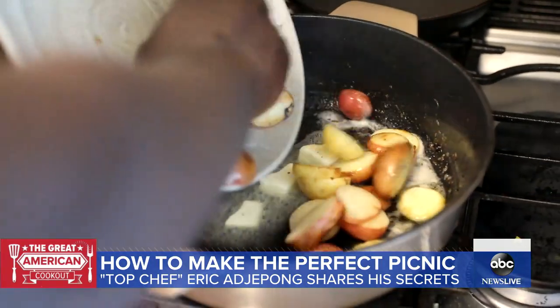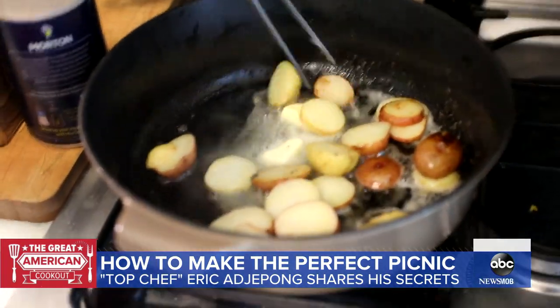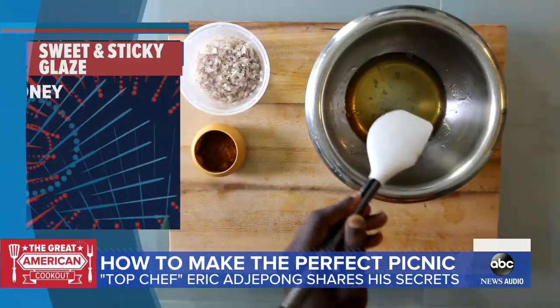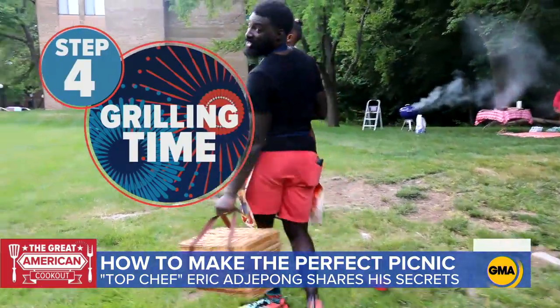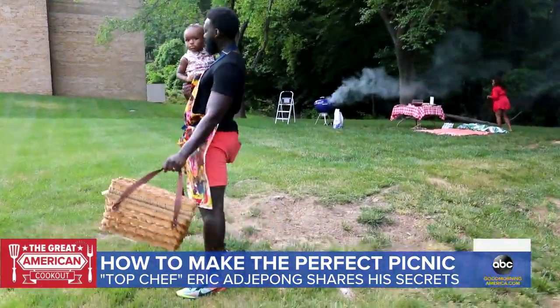Next, marinate the chicken for at least 15 minutes, but even better if you can do it overnight. Then cut the chicken into pieces and skewer. Now it's time to hit the grill until the skewers are perfectly charred. And of course, no picnic without a side dish — Eric has a twist on potato salad.